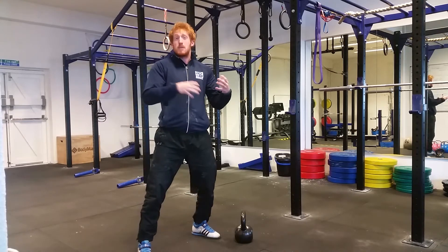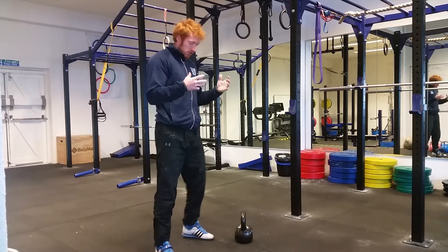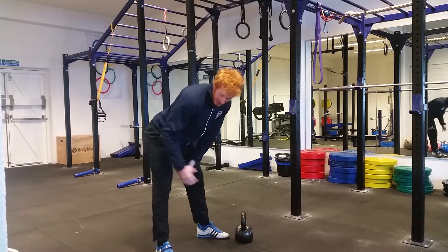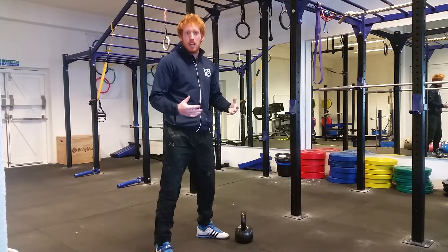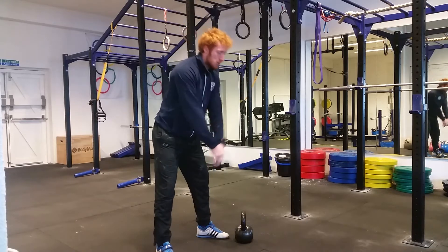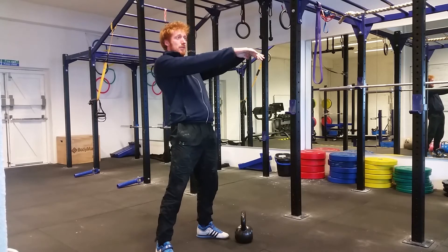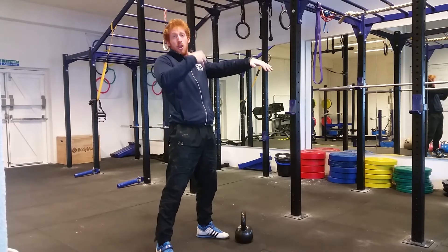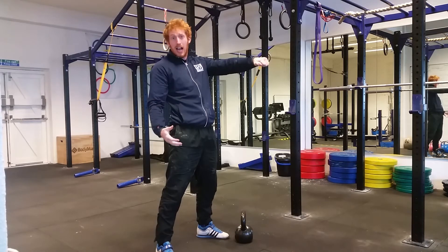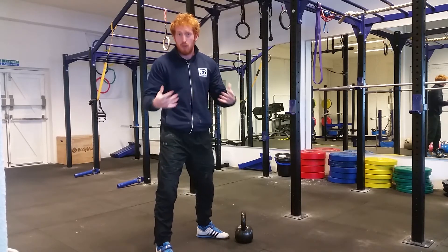That takes away the potential we can develop by working with a much straighter leg position. That's not to say we're going to lock the knees out during the backswing. It just means we're going to take a soft knee position — a slight bend in the knees — just to remove any unnecessary stress. So as we swing rearwards, we'll have a slight bend in the knees, then pop the hips into extension, working the hamstrings, the glutes, the muscles of the back, the erector spinae, and bring that kettlebell up to chest height. The knees will lock out at that point and we'll be squeezing the glutes hard to get maximum muscular activation.